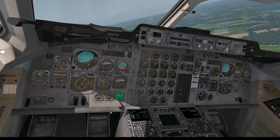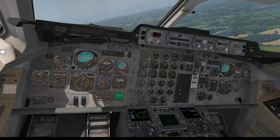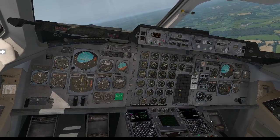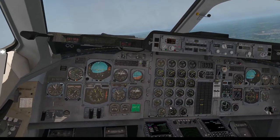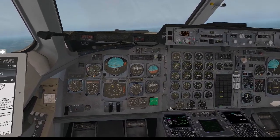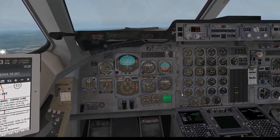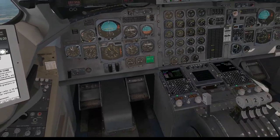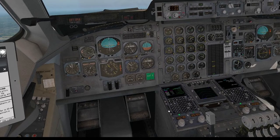We're at decent speed, which is fine. I'm going to bring our nose down now that we've climbed over 1,500 to try and bring up our speed. I'm also going to change this to sync — that is now going to sync our speeds to what they should be. Just bringing down that nose a little bit to bring up speed.